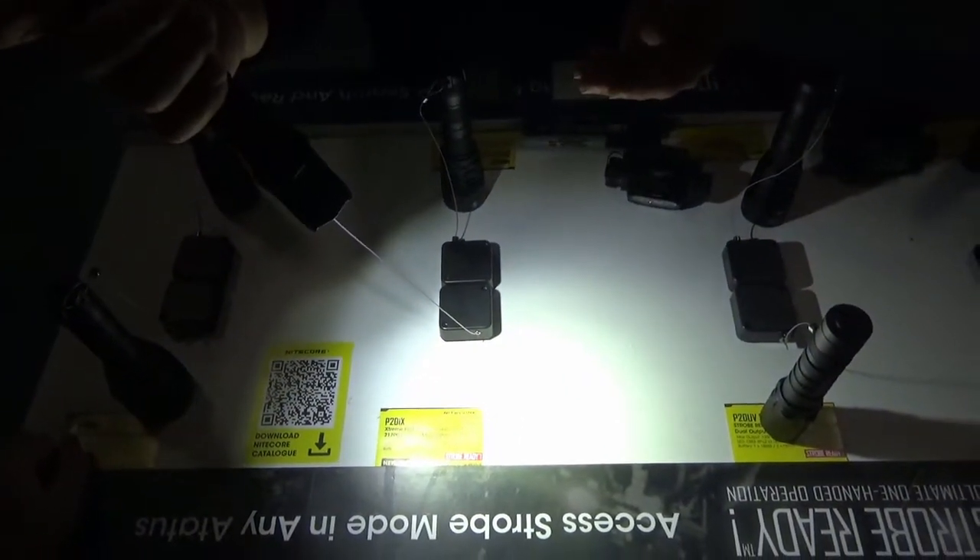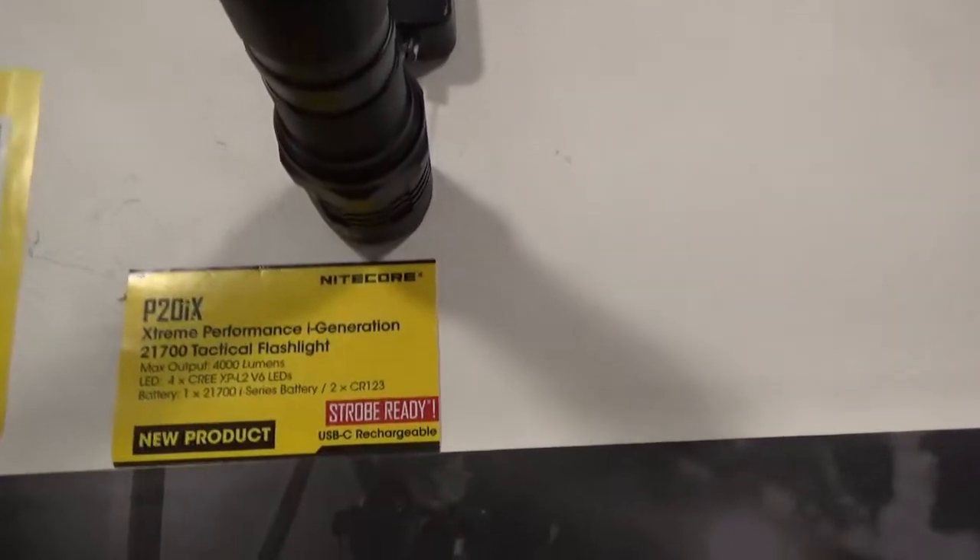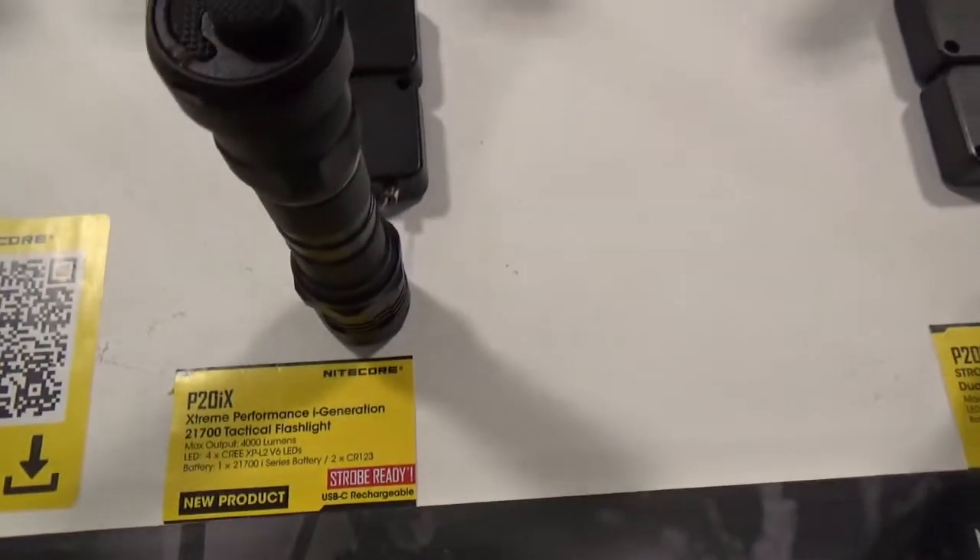That is our P20 IX. The retail price on that is $119.95.